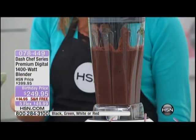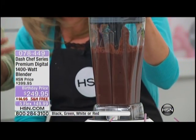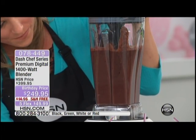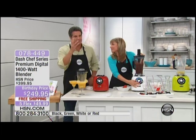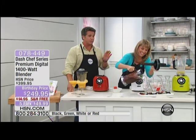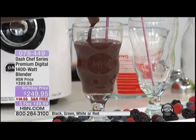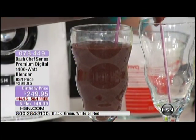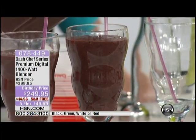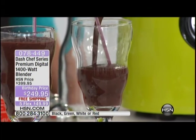It instantly liquefies and emulsifies everything, breaking it down at the cellular level. This is the type of machine they use at professional juice bars. It comes with a seven-year warranty — nobody gives that in retail on something with a motor. Not even cars come with that. This machine is going to perform week after week, month after month, year after year. Rather than spending five or six dollars at a juice bar, you have it in your own home. It's almost as if a hand reaches up and drags everything right down into that vortex action.